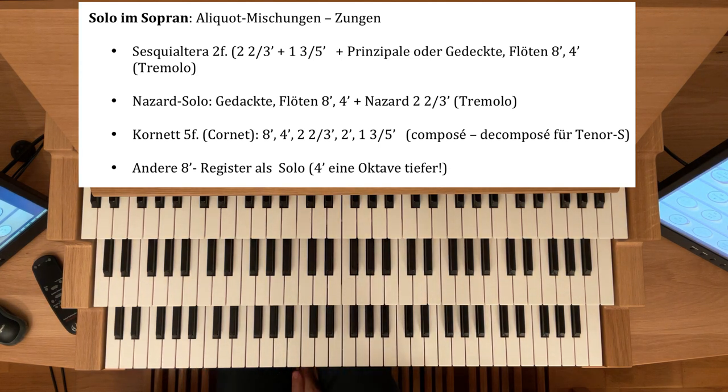Diesen Cornet kann man gegebenenfalls auch zusammenstellen — das heißt, die einzelnen Fußtonlagen sind extra verfügbar. Man nennt das im Französischen ein Décomposé, Cornet Décomposé — der ist noch nicht zusammengestellt. Und der eignet sich besonders gut für Tenorsoli, aber natürlich auch im Sopran — für Tenorsoli dann, wenn Sie Ihre Zunge nicht gestimmt haben sollten. Hier wäre das am zweiten Manual möglich.